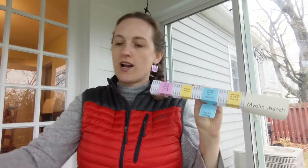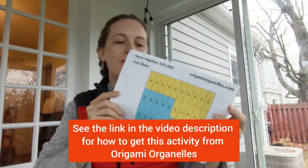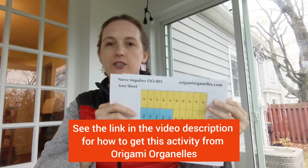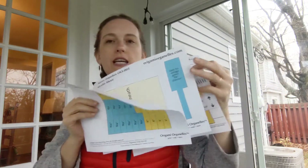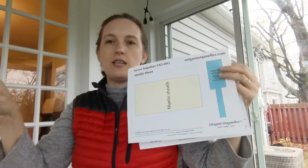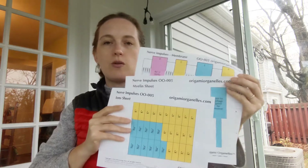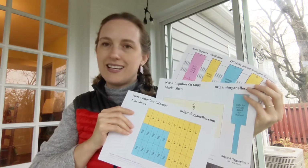These materials come from Origami Organelles. To start, you need to get this activity from your teacher, or if you're a teacher, buy it on Origami Organelles and then you can download these pieces to print. You'll need three of the pages to do this activity, and it comes with both a colored version that you can print if you have a color printer, or a monochromatic version that you can color in.